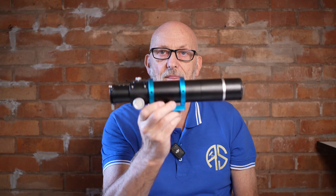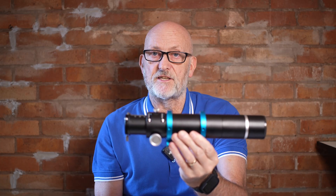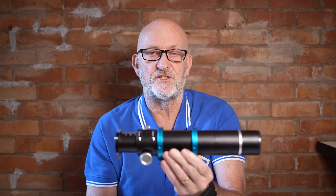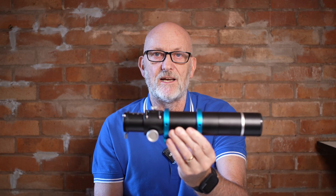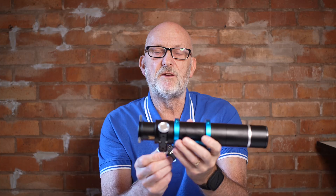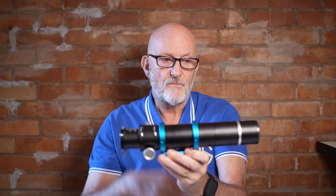It's the 250mm focal length model with the rack-and-pinion focuser. I tried this out and it works exactly as it should. As a guide scope it's absolutely fine. With guide scopes, you focus them and then you don't really touch them again unless you're changing setups or guide cameras. I like the Crayford focuser — I find them more user-friendly than the helical types.